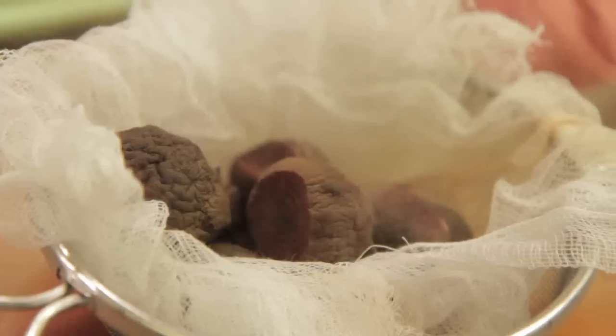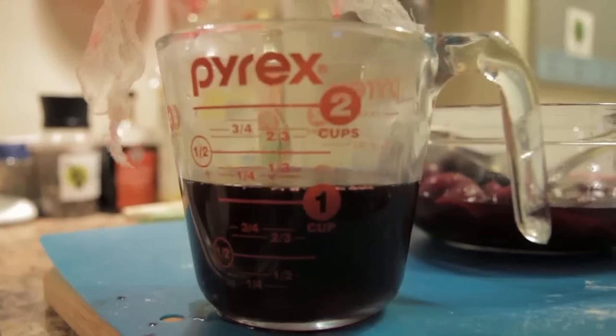So after making the red velvet cake, we had a whole bunch of beets left over, and beet juice, so we decided to make borscht.